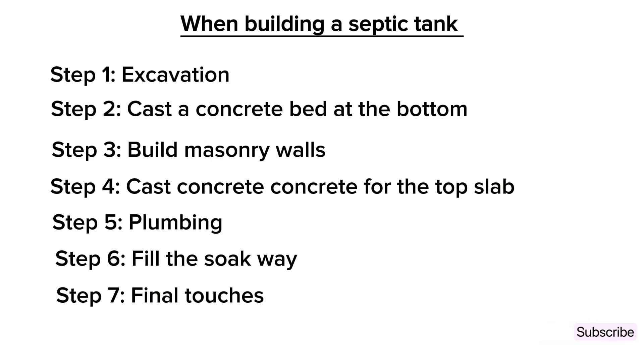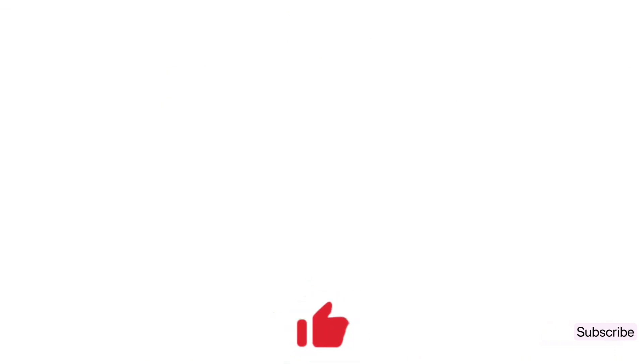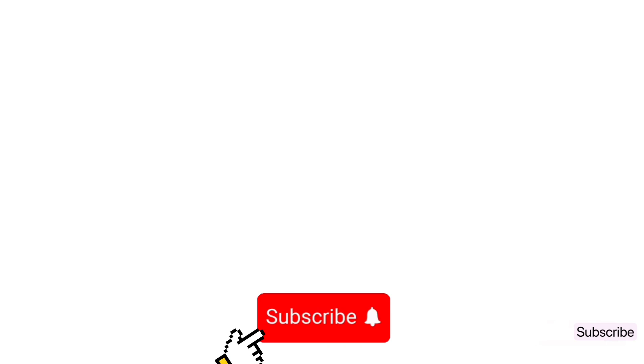That's all about how to build a single compartment septic tank and how it works. I hope you get something from it. If this video was helpful to you in any way, kindly hit that subscribe button. Watch the next video about how to install a PVCO plastic septic tank from start to finish.